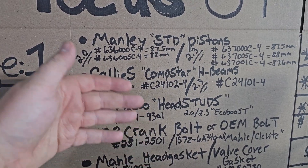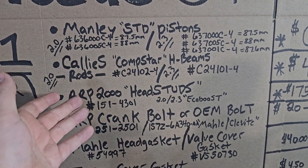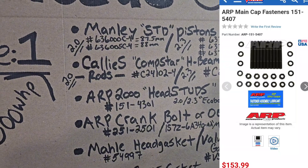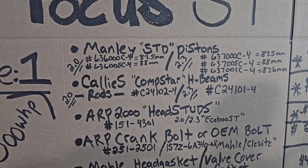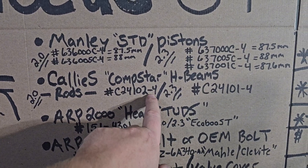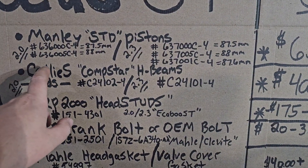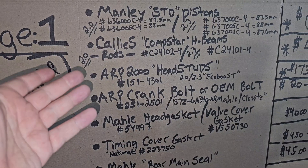Next on the list are rods. The Callies Compstar H-beams are a really good rod — rated for 2,000+ at the crank, though take that with a grain of salt. They're probably just as good as the Manley H-beams but cheaper. The 2.0 part number is shown here, and the 2.3 part number as well. Best place to find these is Summit Racing or Mountain Tune.